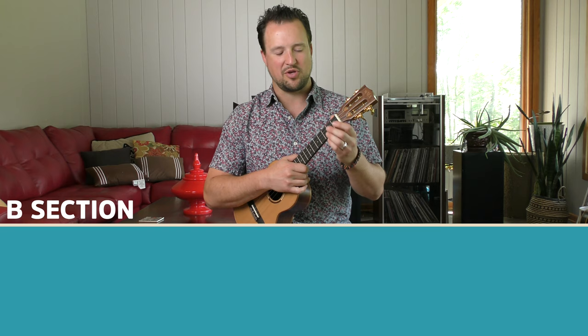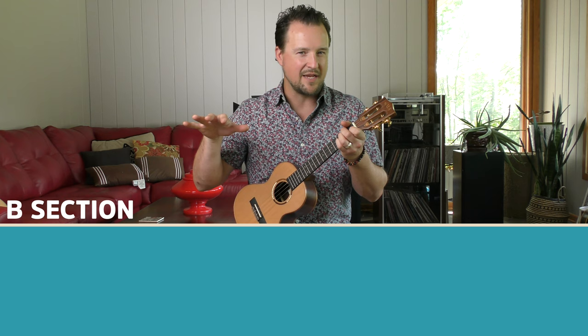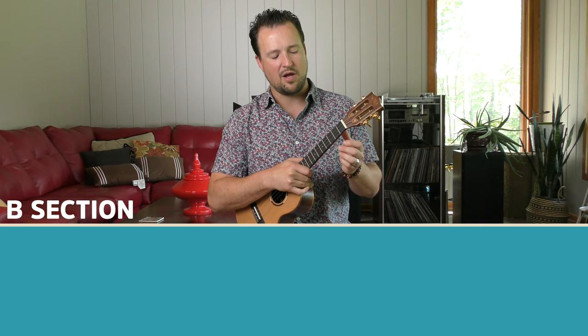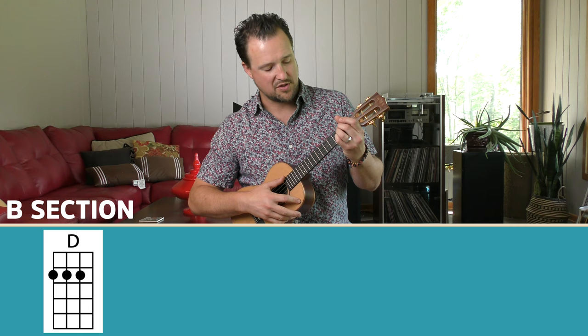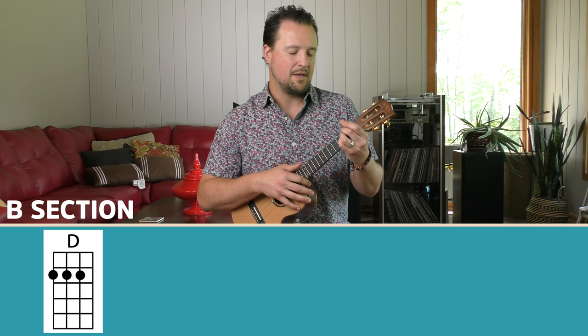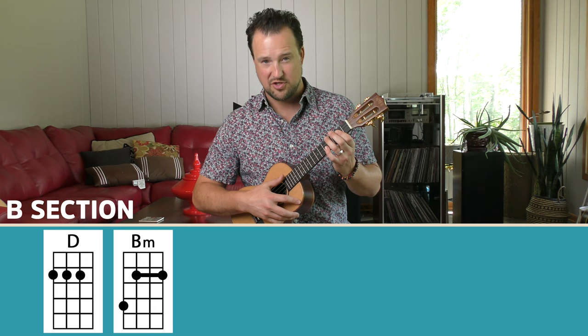The cool thing about this song is the same chord progression used in the intro is used in each of the A sections. As long as you know that chord progression, you are good to go for the A section, with the tag 'right down the line' at the end. He does a really cool thing where he goes from a very minor feeling in the A section to a very major feeling in the B section. To start off the B section, we go to a D major chord, played with middle, ring, and pinky on the second fret on the G, C, and E strings.